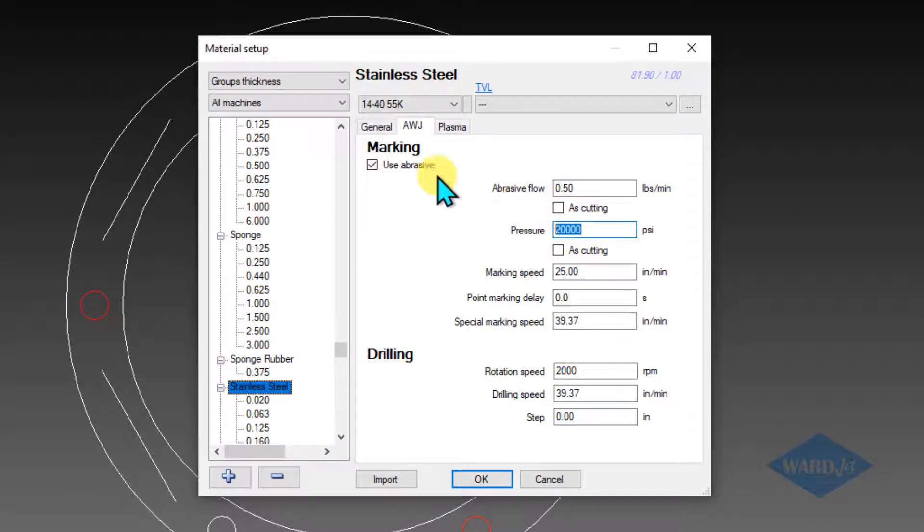For this example, we'll do it with abrasive at lower pressure and we'll be doing 25 inches a minute.